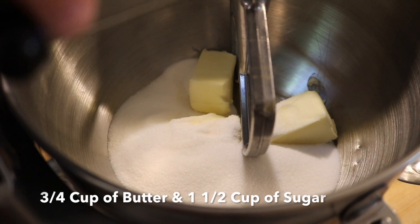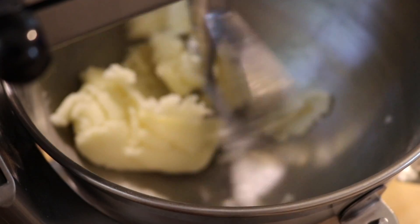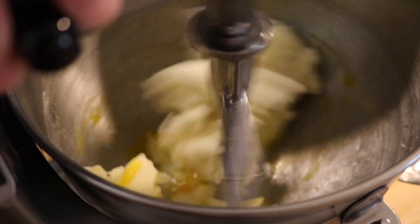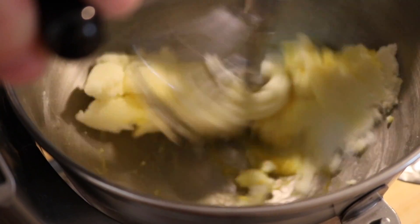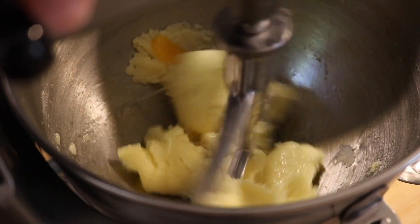In your mixing bowl, add three-quarter cup of butter and one and a half cup of sugar. Make sure you mix that until it's nice and creamy. To that, we're going to add two eggs at room temperature, one at a time, and make sure they're well incorporated. Beat that until it's nice and creamy and smooth.